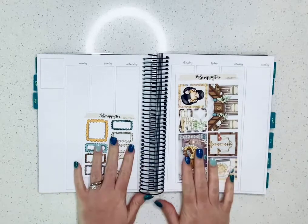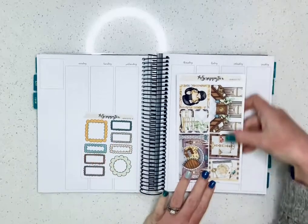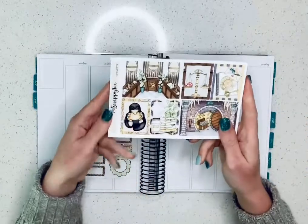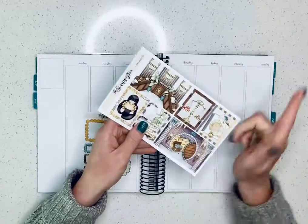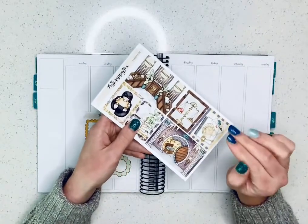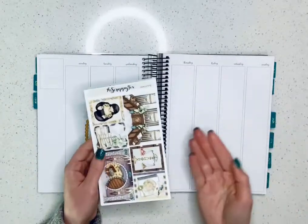Hey everyone! I'm going to do a pre-plan today with my Avalon and 9th planner using this new kit from the Scrappy Fox. It's the Gringotts kit. I actually just filmed an unboxing of this kit, so I'm not going to go in super detail — plus I'm going to be using it.